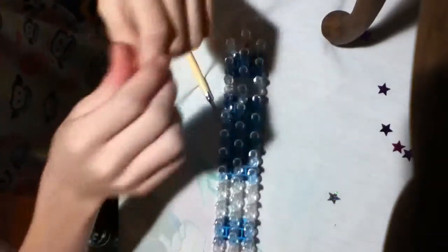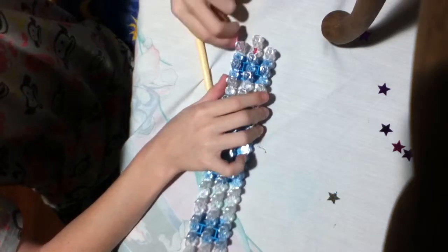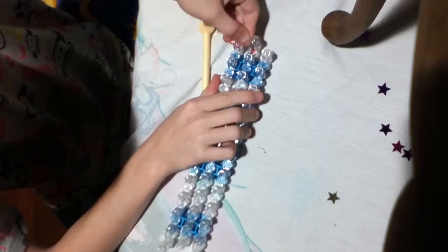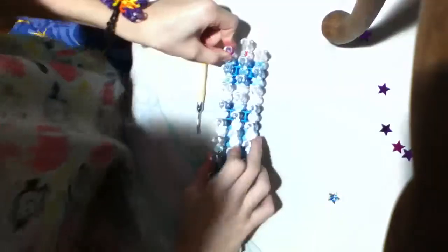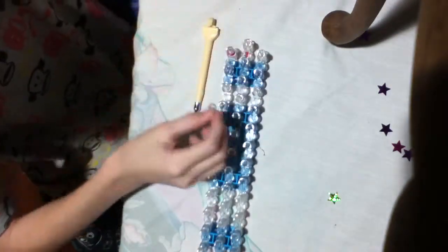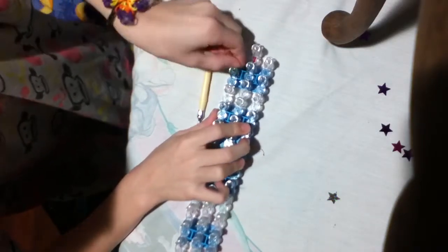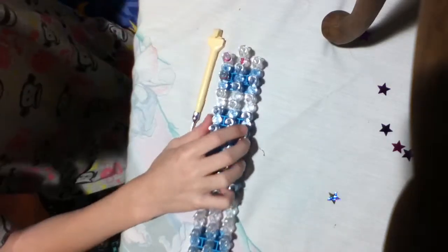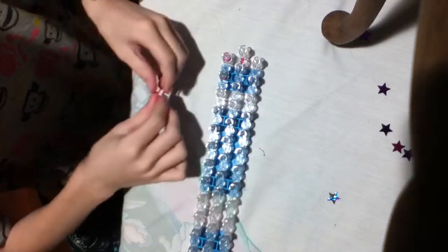First you're going to get one band and just wrap it around the first staggered pin three times. Then you're going to get another one and wrap it around three times again on the next pin. And you're going to keep doing it for two more.